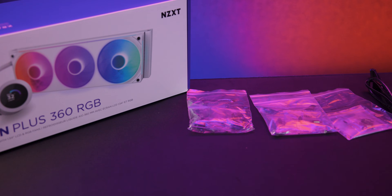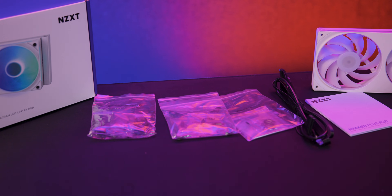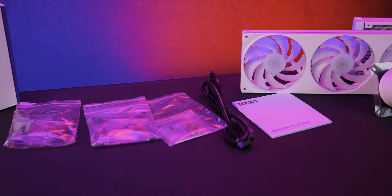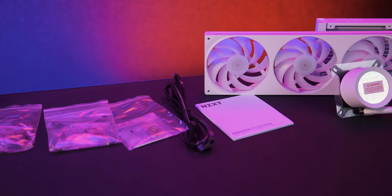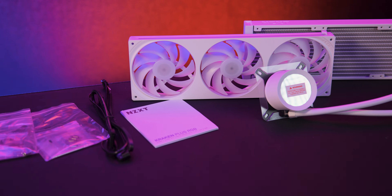All models support the latest Intel and AMD sockets including LGA 1851 and AM5, so you're covered for modern builds. In the box you get the cooler, a single frame RGB fan unit, all mounting brackets for Intel and AMD, and a cable that links the fans to the pump to your motherboard.